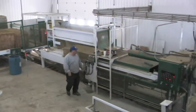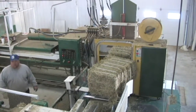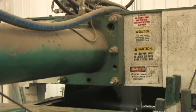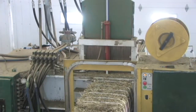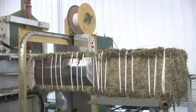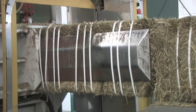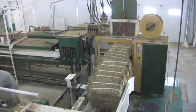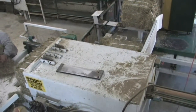The bale then moves up into the press chamber where it is weighed for segmentation by the bale size. Once it has done that, the press then moves it up and compresses that stack. Once that's stacked, it is then pushed out into an area where that bale is strapped for individual bale sizes and then weighed to ensure our weights are right.